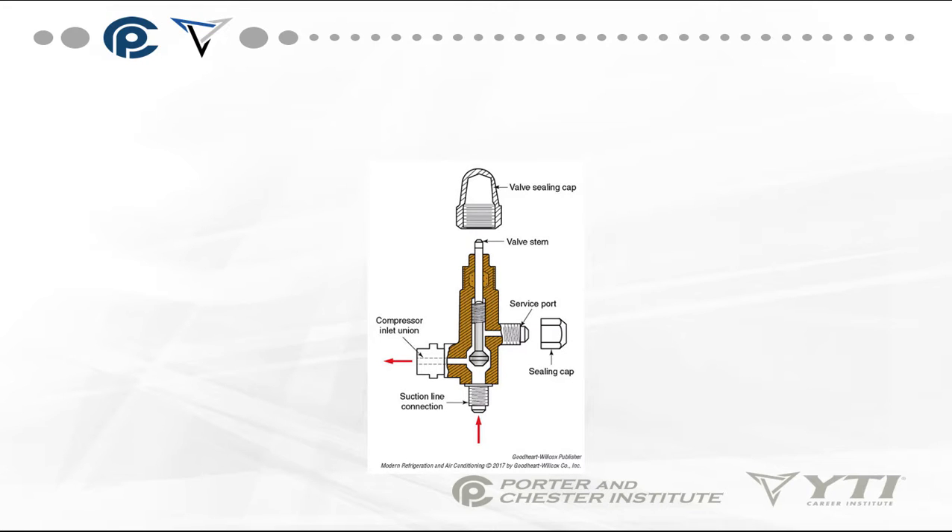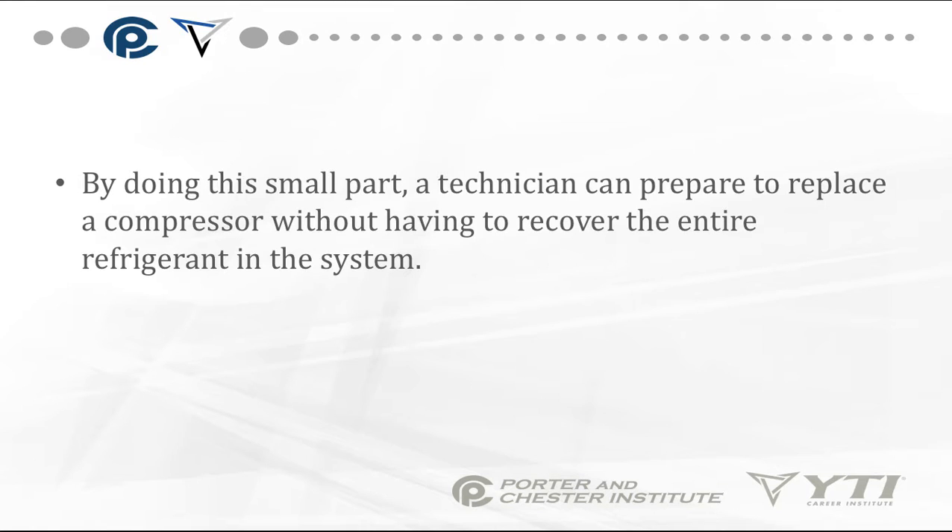Here's another example of the service valve in cutaway. You can see how the three different positions work — it's currently mid-seated. If you front-seat it, you block the suction line connection; if you back-seat it, you block the service port. By doing this, a technician can prepare to replace a compressor without having to recover the entire refrigerant in the system.